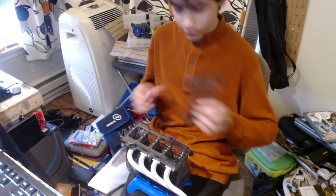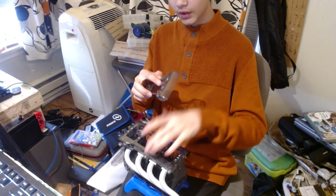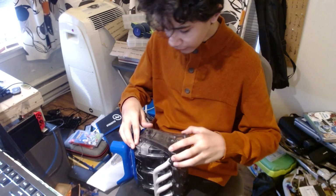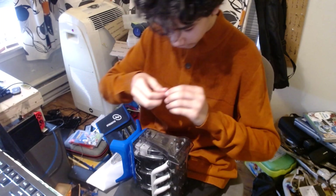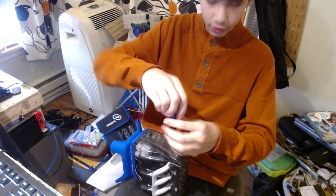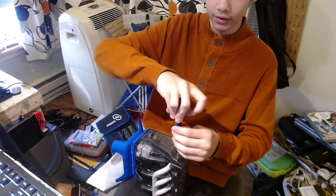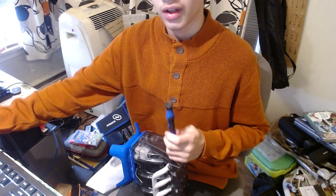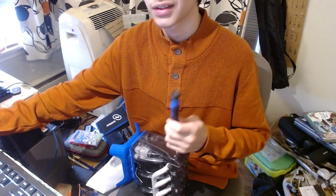I'm gonna put this plastic thing on first. I have to do some sanding on here because I cut the edges off there and any unnecessary things on there. And it's probably gonna be some crappy LED lights — stick them in here and you got a cringe computer. I'll do the next video. See you in part three.